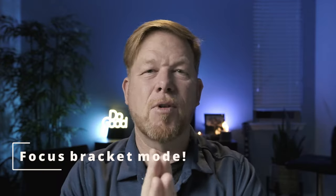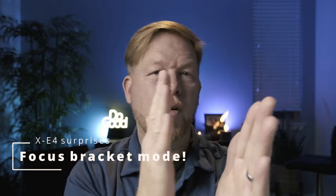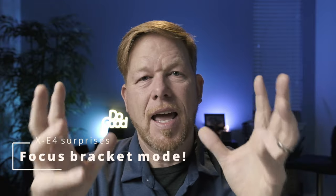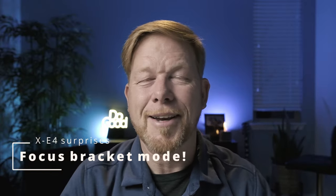Something else I've really started to play with recently — and I'll probably do a video on this — is focus bracketing. The Fuji XE4 has focus bracketing, so you can take shots with different focal points and use Photoshop to blend them together for a shot that has a bigger area in focus. I'm going to do a video on that coming up.